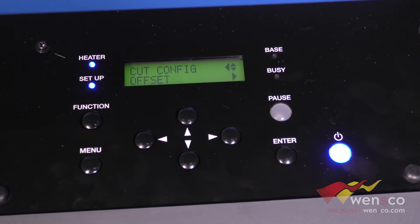The last option is Offset. This is set by your blade — it's not something you're going to need to change; it just depends on which blade you have in your printer. So you shouldn't need to mess with that. And that's all the options, so we'll go ahead and show you the test cut samples now.